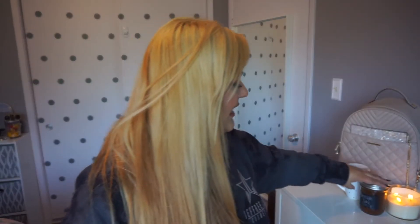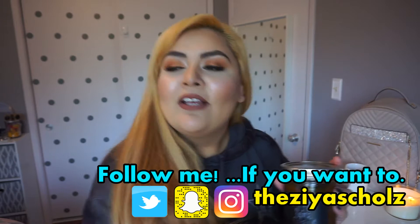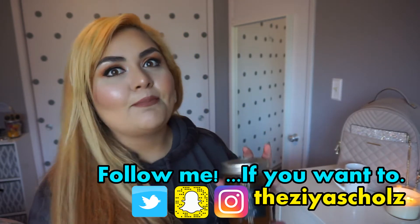Hey guys, it's Zia. Welcome back to my channel, or welcome to my channel for the first time if you're new. Hello. My name is Zia and this is my channel where I do a little bit of everything, and today I'm sharing with you guys a pumpkin spice syrup recipe. Unless you have been living under a rock, you know that fall is here again and along with fall comes pumpkin spice madness.